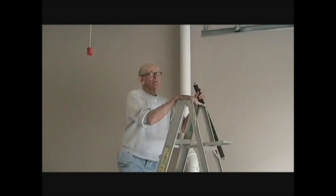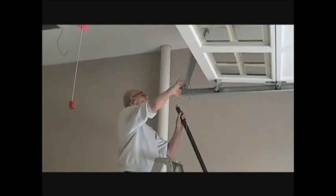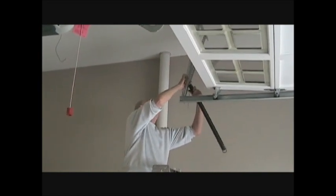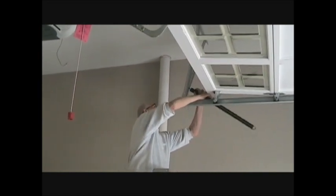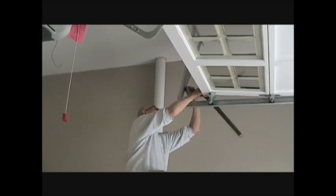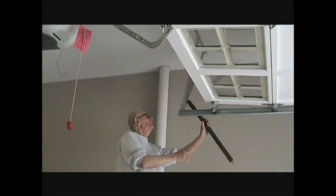Now we're going to hook the big plug up, counting out the positions — three, four, five, six, seven — trying to get it to match into the same holes on the angle iron that the other side was.